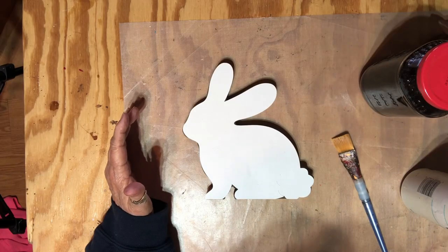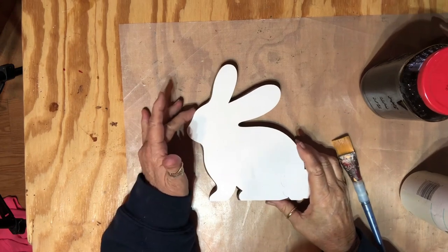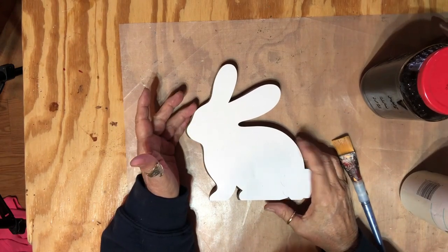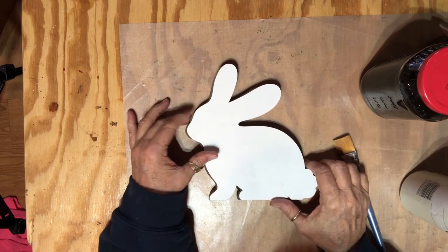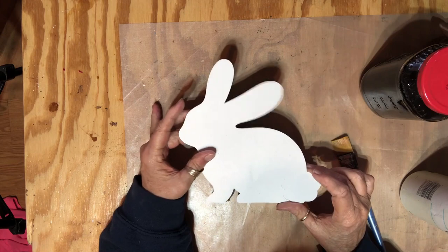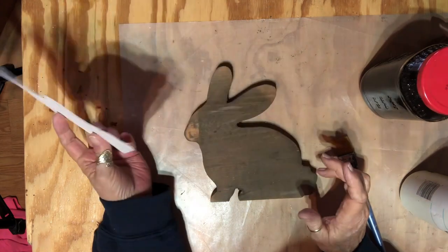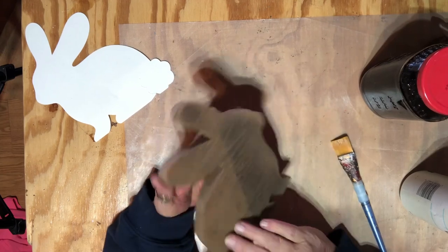After making my carrots, you've got to have a bunny, right? I went on Silhouette Studio and got a bunny pattern, cut it out and sized it, cut it out in cardstock, traced it on some wood, and went to my scroll saw and cut it out.